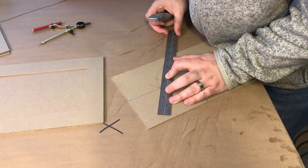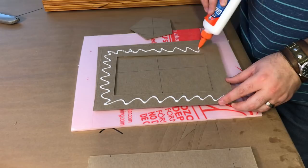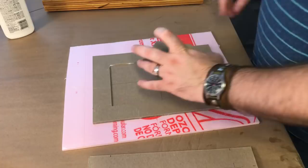I cut it out, put a crosshair on it so I can center it perfectly in the back cover, and glue it down. The crosshair is great for aligning your shapes.